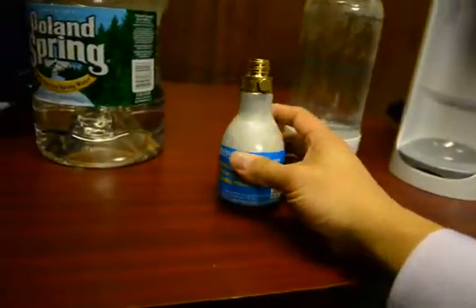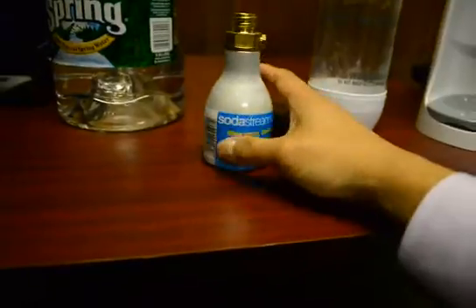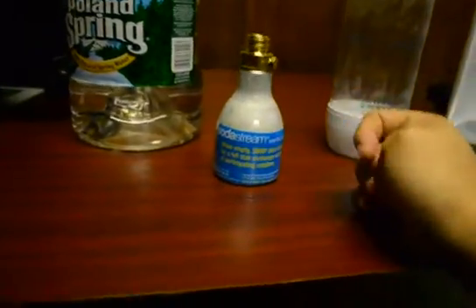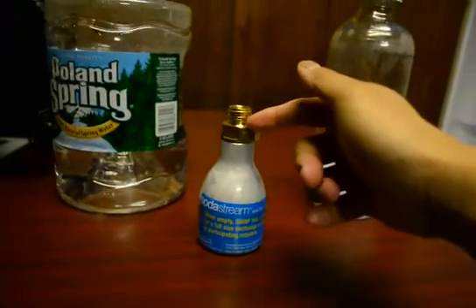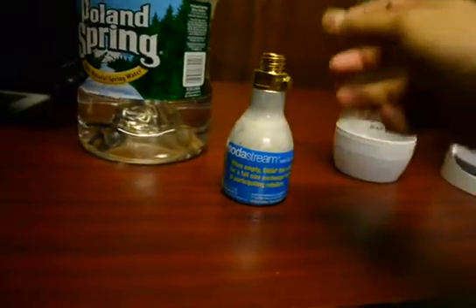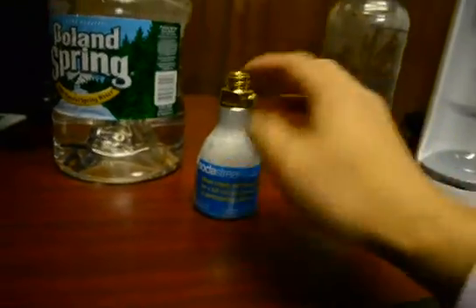I looked on YouTube to find cheap ways of refilling this, and there were a lot of videos of people opening up the bottle and the bigger one, putting dry ice in there, then closing it and waiting for it to melt into liquid CO2.